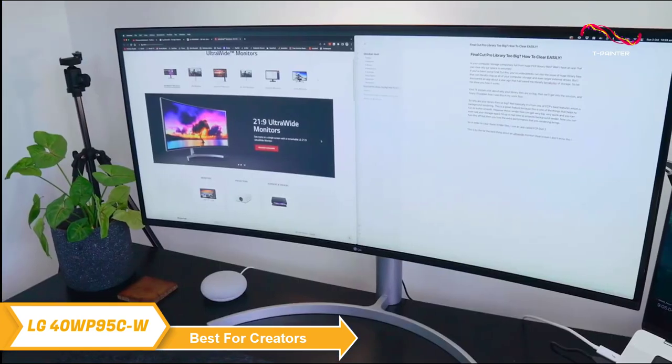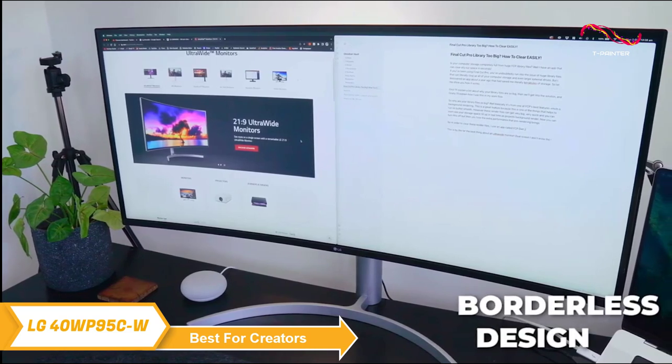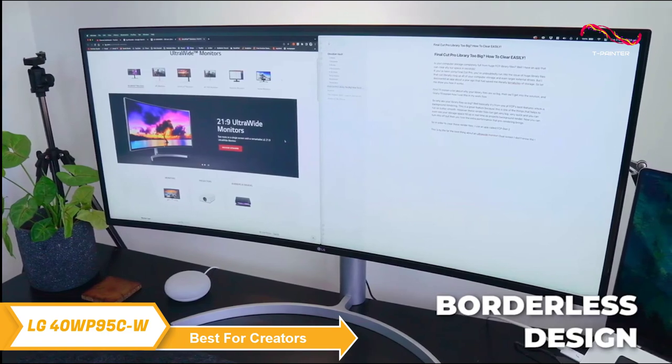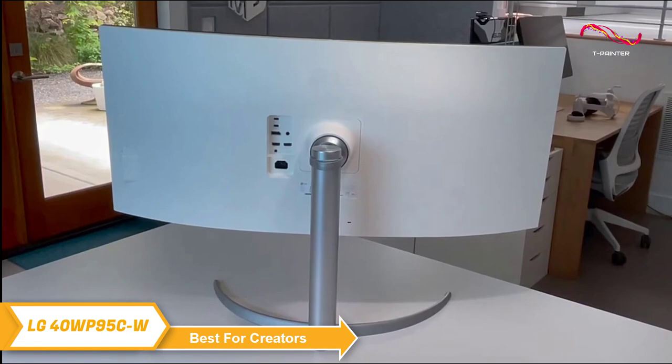First off, the design is fantastic. The 40WP95CW has a three-side virtually borderless design, plus a minimalist stand that looks great on any desk. You can customize the monitor's position with height, tilt, and swivel adjustments.